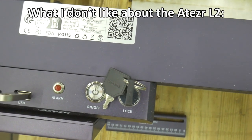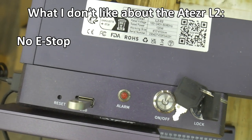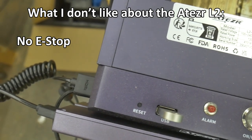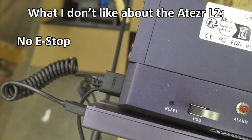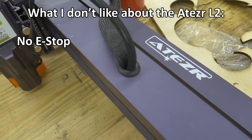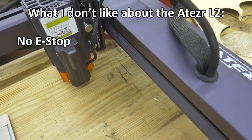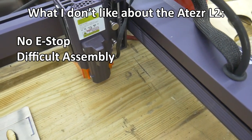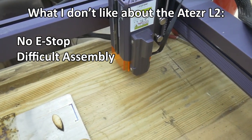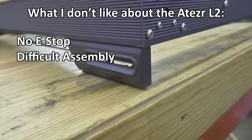This is what I don't like about the Atazer L2. No emergency stop — sure, there's a key you can switch off, and you can stop the machine via the touch screen, a USB connected computer, or even the app. But when everything is going sideways, nothing is better than a big red button that immediately stops everything and puts the machine in a safe state. Difficult assembly — this is a tough machine to put together. If this is your first CNC machine, or you struggle with patience assembling IKEA furniture, this may not be the laser for you.